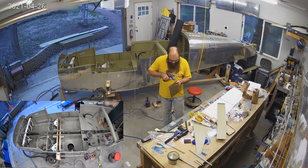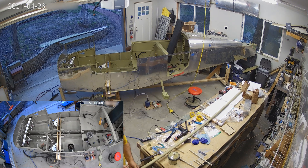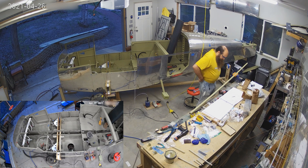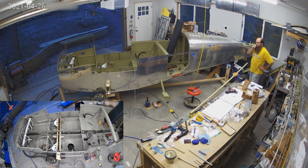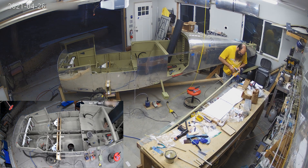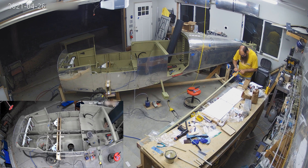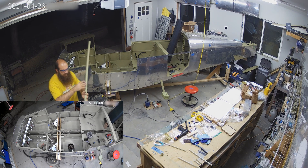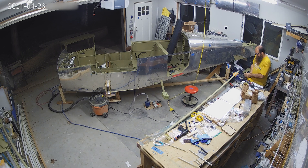You saw me riveting on some of the structural elements there — that crossbar — and working on more pushrods. I believe those are the wing ones. I'm just trying to get a lot of this stuff out of the way. I've got primed parts sitting on the shelf that I primed ahead of time and didn't get back to.